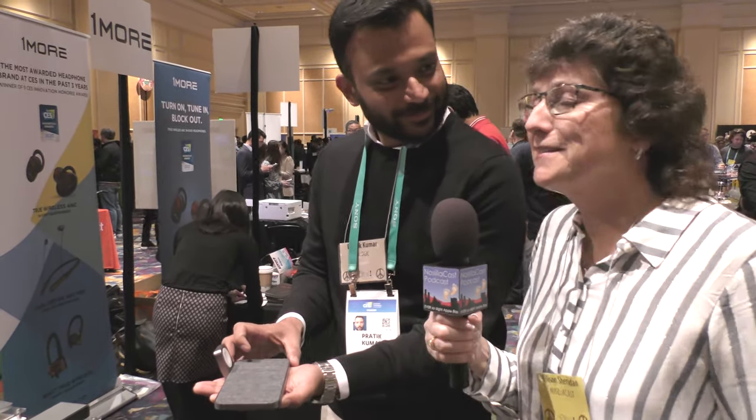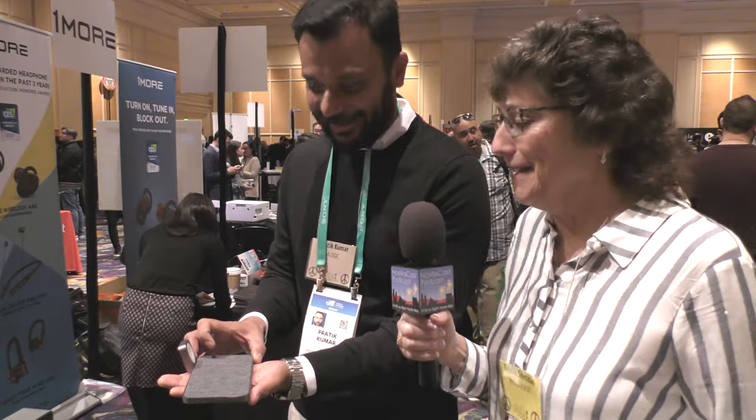By the way, my birthday is in April — I'm just saying. I'm not talking to you, I'm talking to Steve over here. I mean, I can be talking to you if you want. Message received.